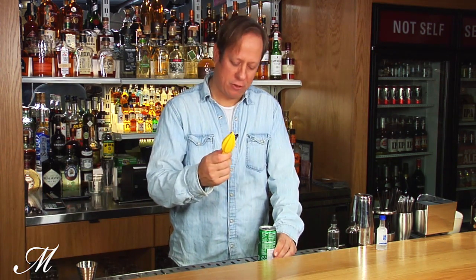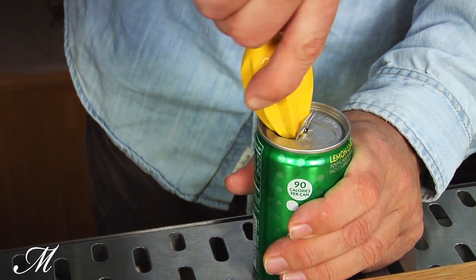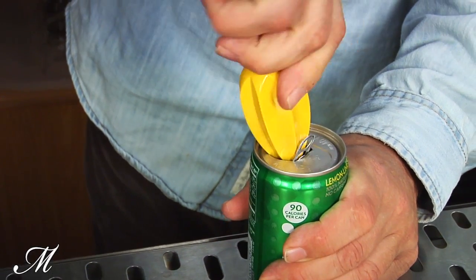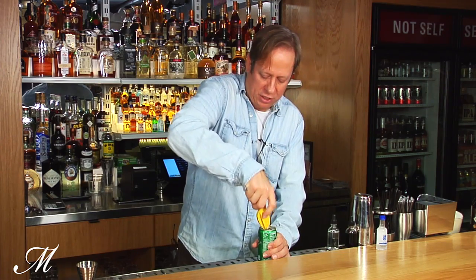Once we've opened the can, we're then going to open the hole even wider, and we're going to do that using a citrus reamer. The citrus reamer is going to safely push open the hole and curl all of the aluminum inside so that there are no jagged edges on the outside.